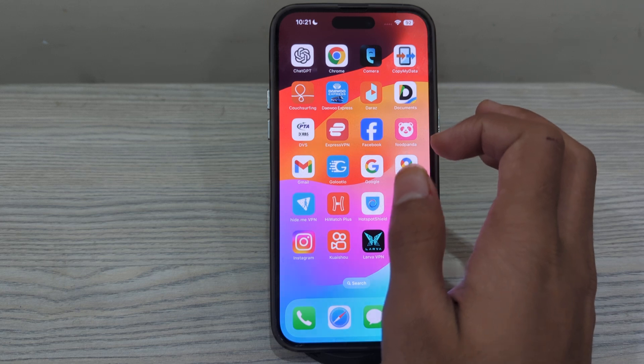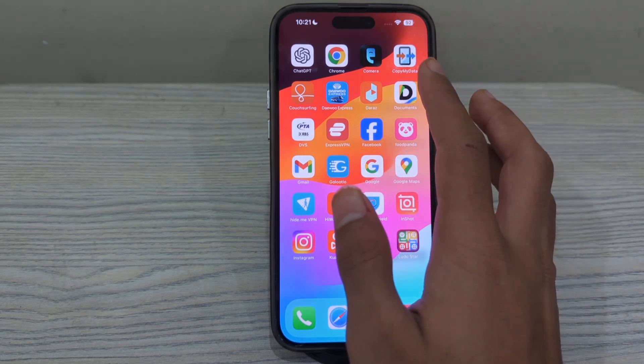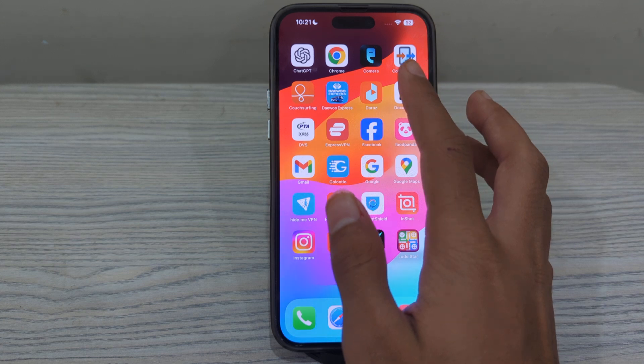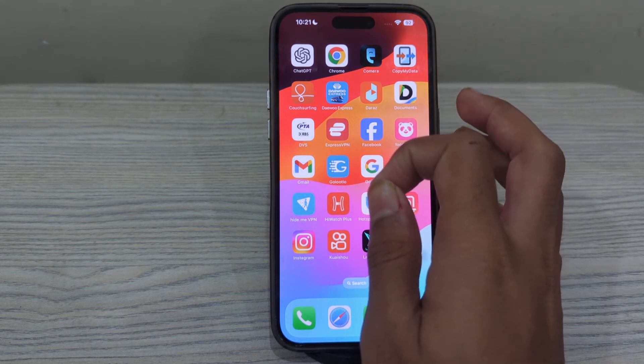After this, clean the TrueDepth camera and sensor on the front of your iPhone. Wipe the TrueDepth camera and sensor with a clean, lint-free cloth, and ensure there is no dirt or debris that may affect Face ID recognition.